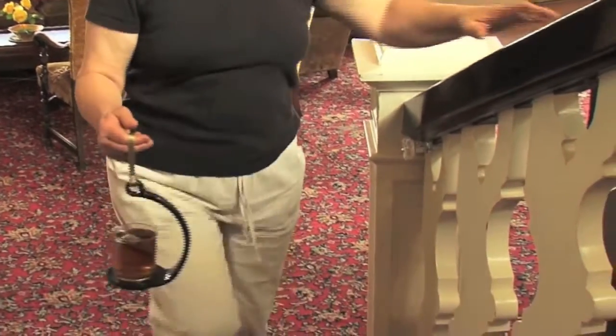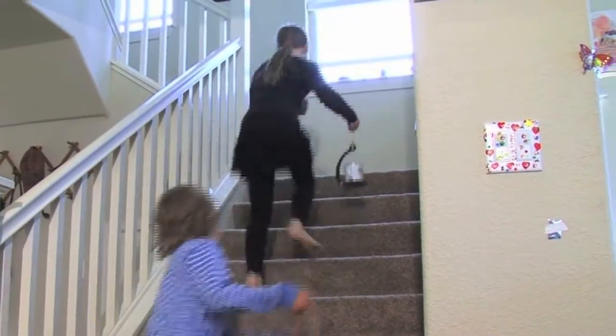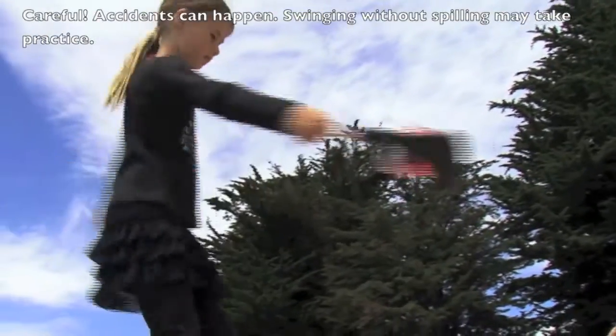Adults will find the Spill Knot is like a steady hand, there when you need it. You won't have to worry about spills on the carpet anymore. With the Spill Knot, kids can scamper up and down stairs and even spin in circles without spilling.